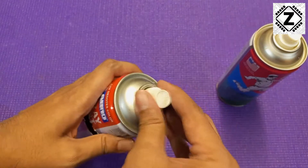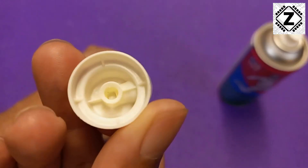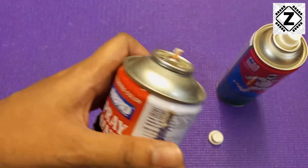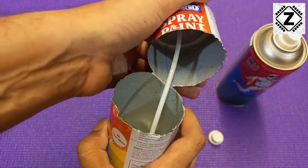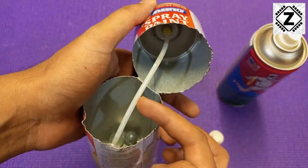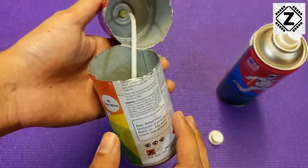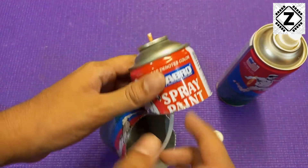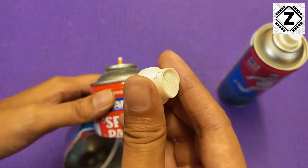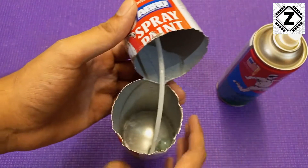Currently I have this particular spray paint can. Here is the nozzle — you can see this is where the spray paint comes out. And now, time to peek inside. We can see there is a tube which carries the paint up to the nozzle. This entire thing is pressurized, so the air pressure helps propel the paint forward through the nozzle onto your art piece, your car, or whatever.